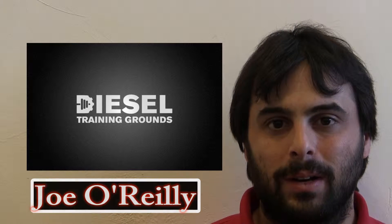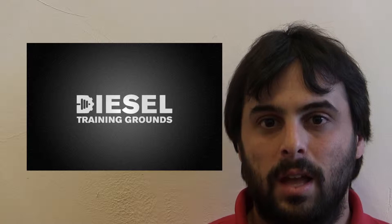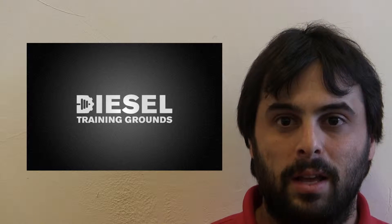Hi, I'm Joe O'Reilly and welcome to Diesel Training Grounds. Today we'll be showing you a little video about some of the things we do here at Diesel, and we'll also have a little drilling display. I hope you enjoy the video.